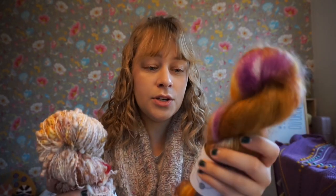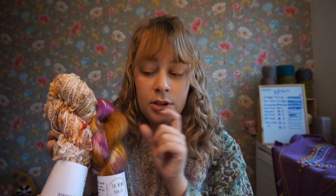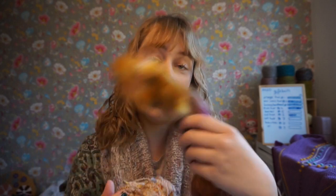I'm going to pair it with this mohair, also by the Mimo Yarn Co. You can find her on Instagram as the Mimo Yarn Co. with underscores in between the words. This colorway is called Autumn Walks.